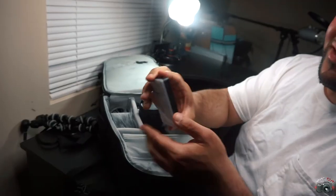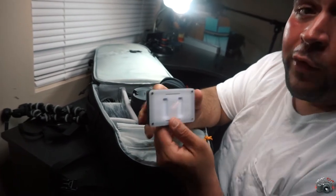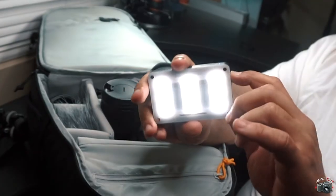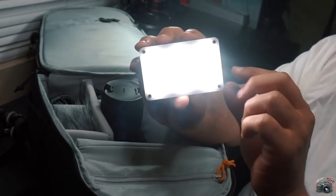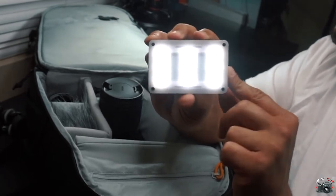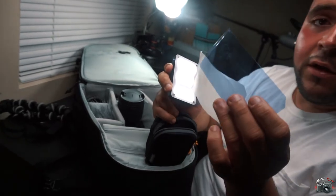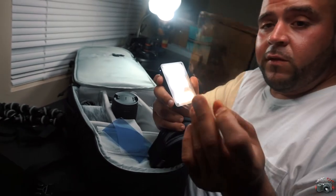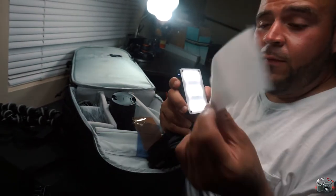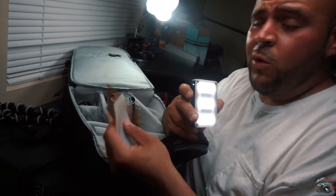Light — get you one of these. It's an Aputure ALM9, it's only $45. You can go up high, you can dim it. And on top of that, it even comes with filters — color filters: orange, blue, diffuser. Get one for $45, you won't regret it.